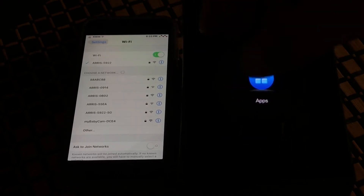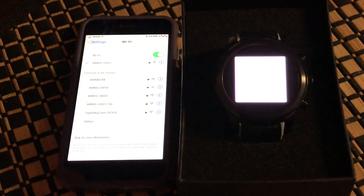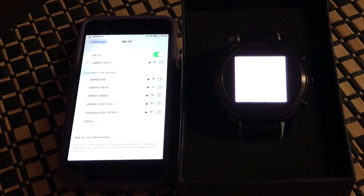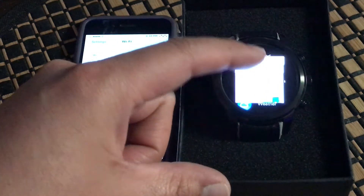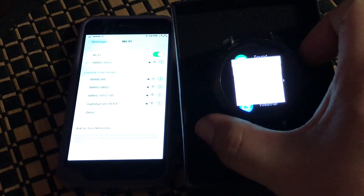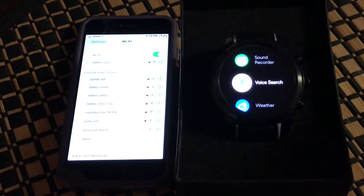Now we can make sure the Wi-Fi is working. Going to voice search — 'OK Google, what's the weather in Los Angeles?' — and it searches. That confirms the Wi-Fi connection is working on the watch.